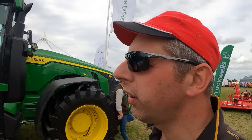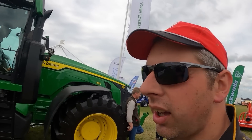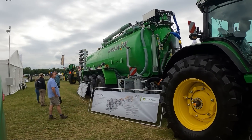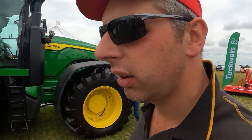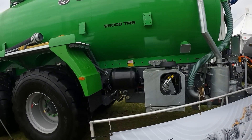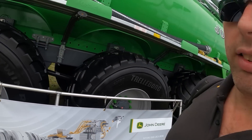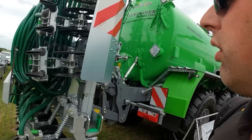On the subject of tankers, we're right at the top end now. Basically an arctic-sized tanker there - 28,000 litres. There's Joskin with a 410 RS on the front. Central tyre inflation on it - you certainly need some off-power on the front. Injector on the back.